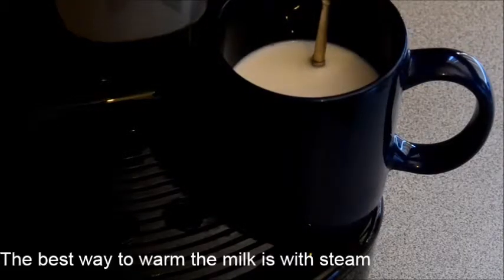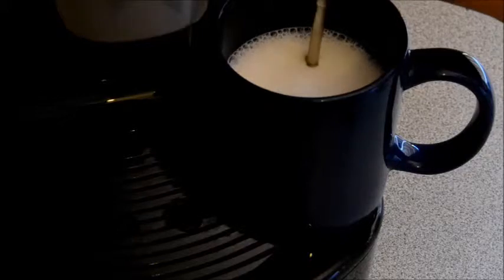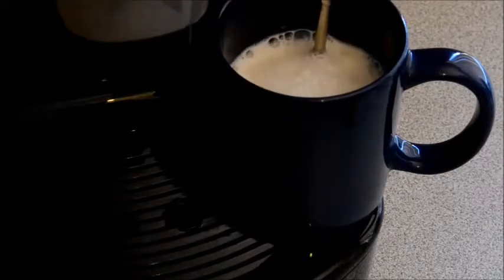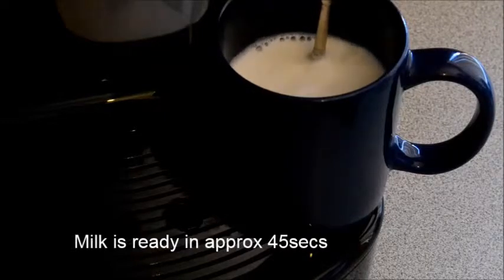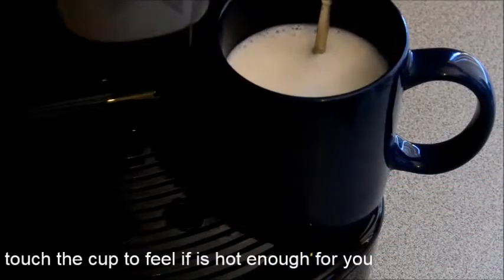Turn on the steam. Move the spout gently.